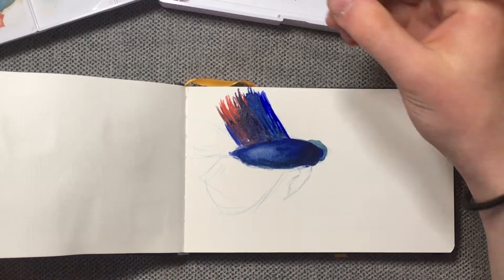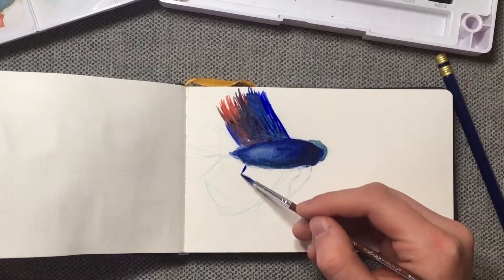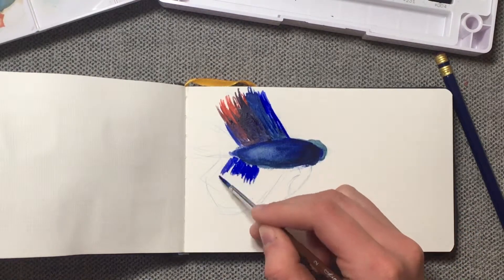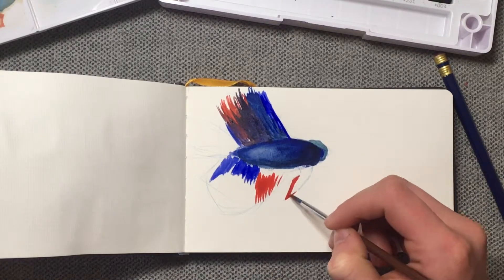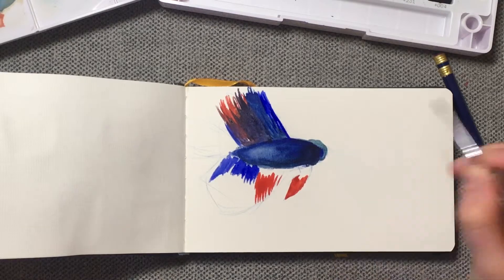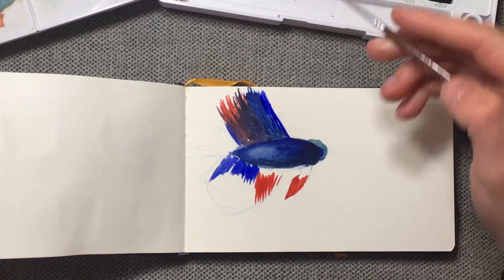While that's drying I can move on to the lower fin, which is almost the exact same thing except that there's just a little more red. And then while I've got the red out, I'm just gonna touch up this fin here because it's a very bright red and then goes kind of into that purple that we were using earlier.